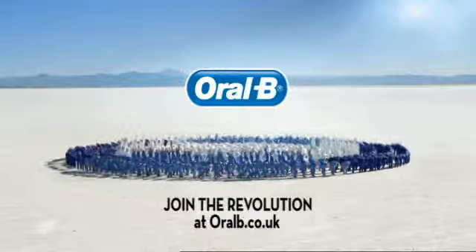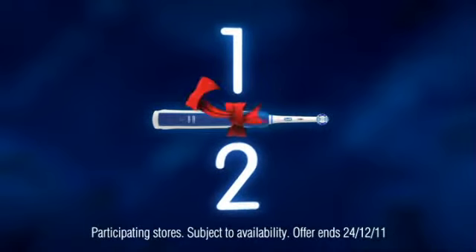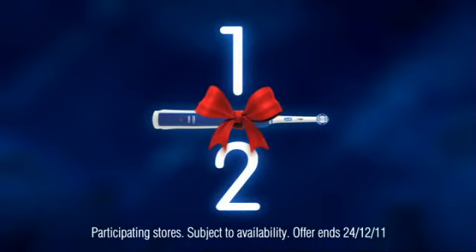Join the revolution at oralb.co.uk. And from now until Christmas, Oral-B Power Brushes can be found at half price.